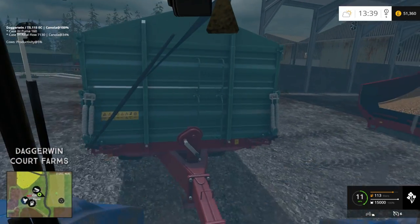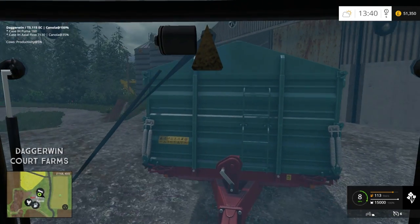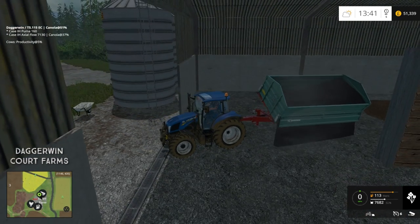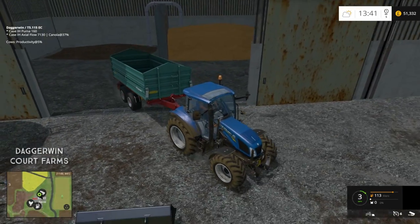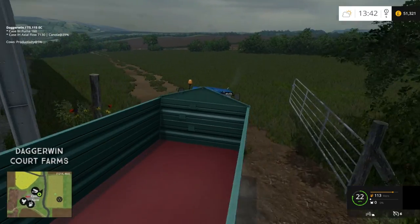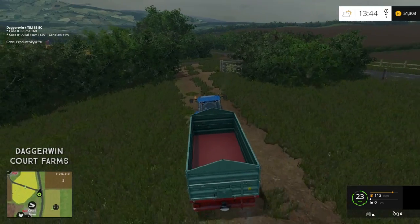The shed door is already open, so it should just be a case of reversing straight in. But that is starting to fill the shed up — we've actually got probably quite a lot of money sitting in there with the wheat and now the canola. Head back to the field — the case is still going, it's good to see. I think it's all sorted now, and it shouldn't actually take too long to do that, because it is a relatively decent size cultivator, especially for the size of the tractor.